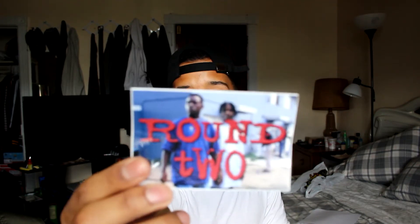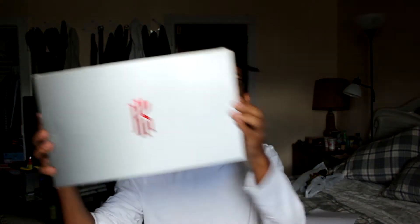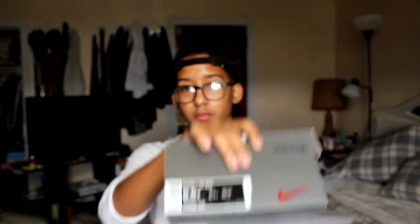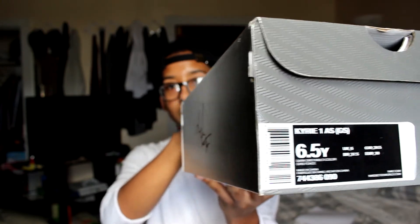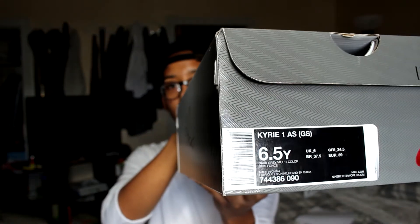All right, we see it right over here. Round two, that sticker right there. Kyrie. Kyrie shoe. If you guys could tell by the box, this is a Kyrie one. Here you go, here's your tag. That light made it not visible to see for a split second.